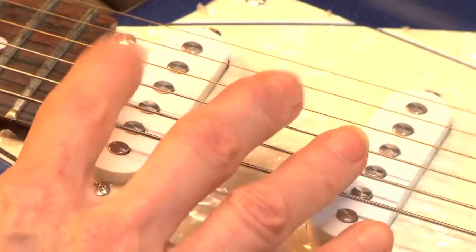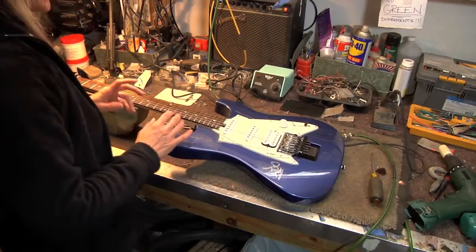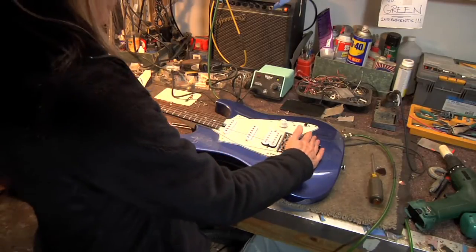Once you get the neck adjusted, the truss rod is here — on some guitars the truss rod is in the headstock. Once you get that adjusted, the next thing is setting your tremolo.